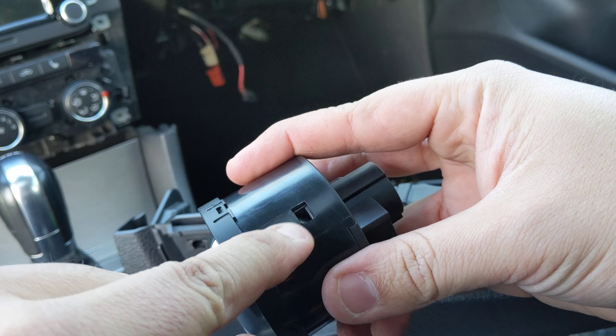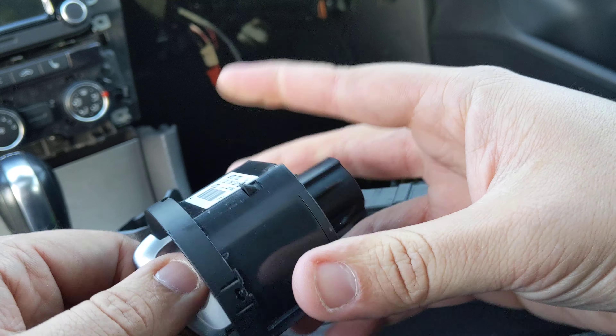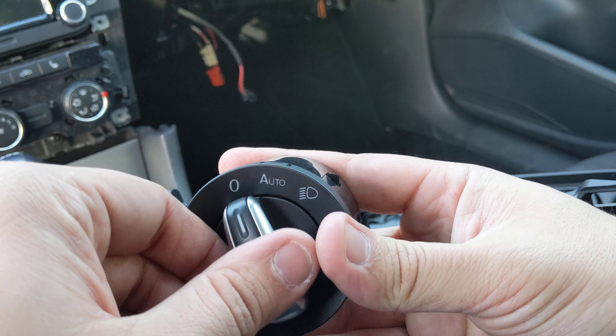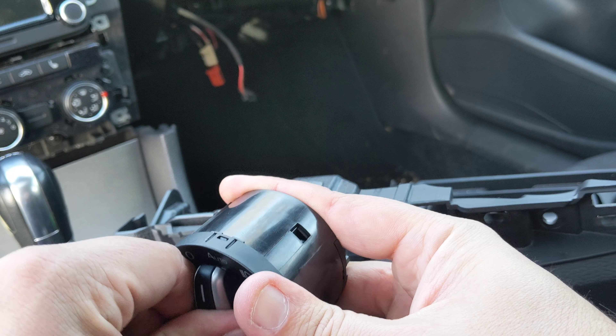What's happening is that there's these two retaining clips, or pins, that actually hold this in place. Then, when you go ahead and press this in and turn it slightly, they actually recess.